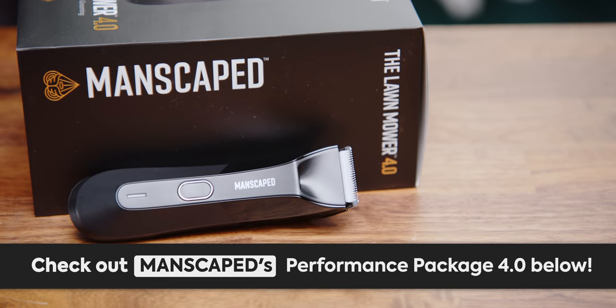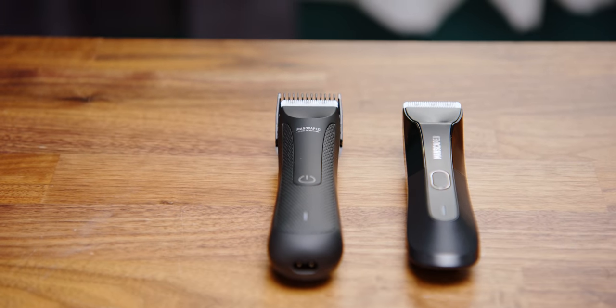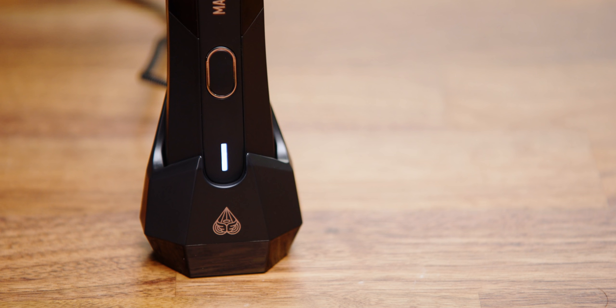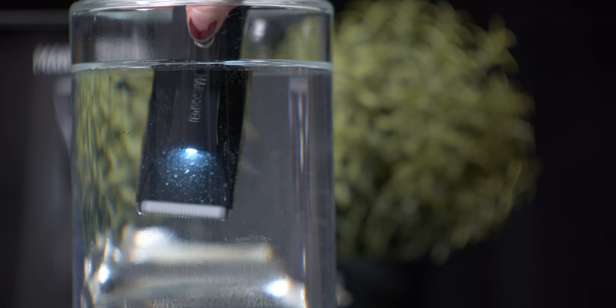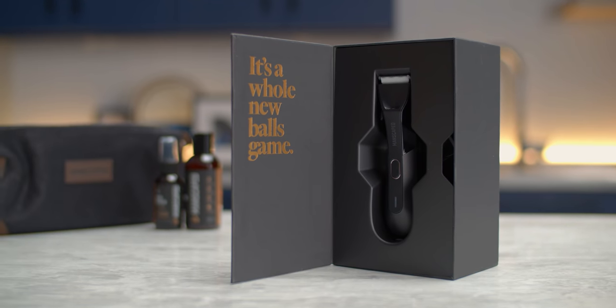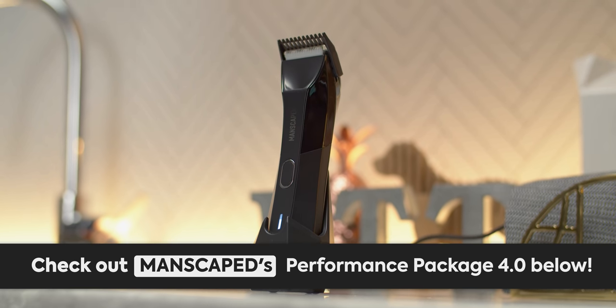Manscaped's new Performance Package 4.0 kit is designed to contain everything you need to make grooming below the waist easy. It includes an updated Lawnmower 4.0 with wireless charging, Weed Whacker nose trimmer for the tricky areas, plus some other goodies like the Crop Preserver and Crop Reviver sprays for deodorizing and toning. Get 20% off plus free international shipping using the link in the video description.